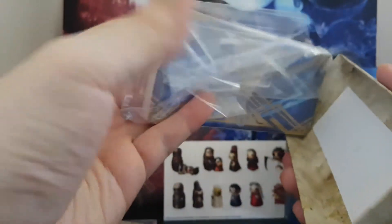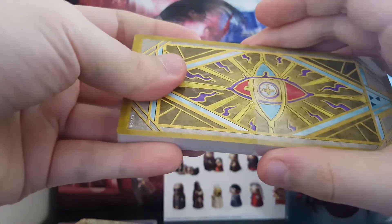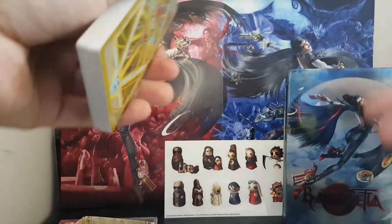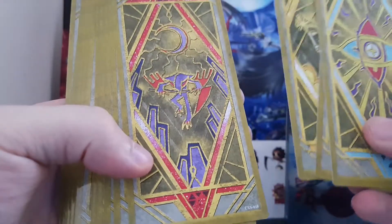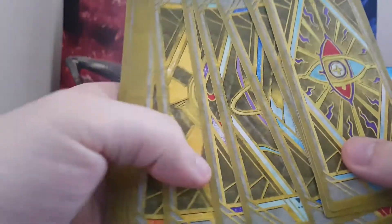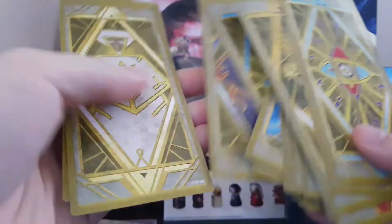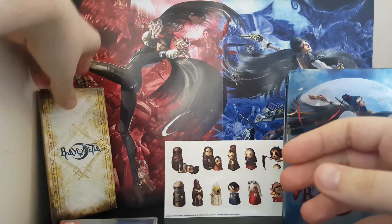Let's look at these cards first. Nice little presentation box there. I'm trying to be as careful as possible — I don't want to ruin these. So cards for versus-ness. Not 100% what to do with them — probably just leave them in the box to be fair. It's a nice collector's piece. I'm assuming it's got something to do with Bayonetta 2 itself. I haven't actually completed Bayonetta 2, so I'm looking forward to getting around to that.